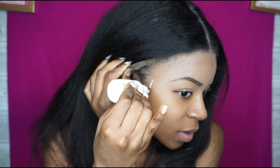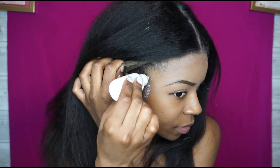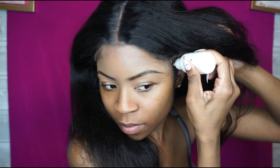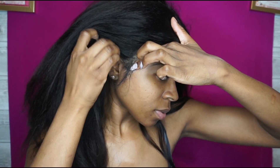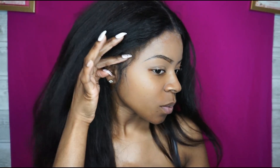I'm just going to glue down the edges. I don't feel like gluing down the whole entire wig because I won't be wearing it. So I'm taking my bowl hole cream — I just want to glue down the edges right here and right here. Now I'm just gonna press down so that the adhesive can melt the lace.